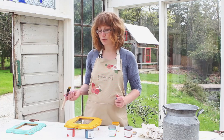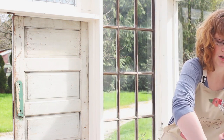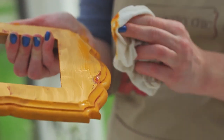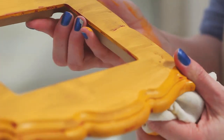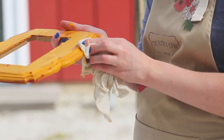Instead of letting the paint fully dry, I'm just going to let it sit for a few minutes before I start distressing it with a damp cloth. Now that we've waited a couple of minutes, I'm going to use a damp cloth to distress this frame. Make sure the cloth is damp and not dripping wet. Simply wipe away as much of the paint as you want — this is your project, so you can distress it as much or as little as you'd like.